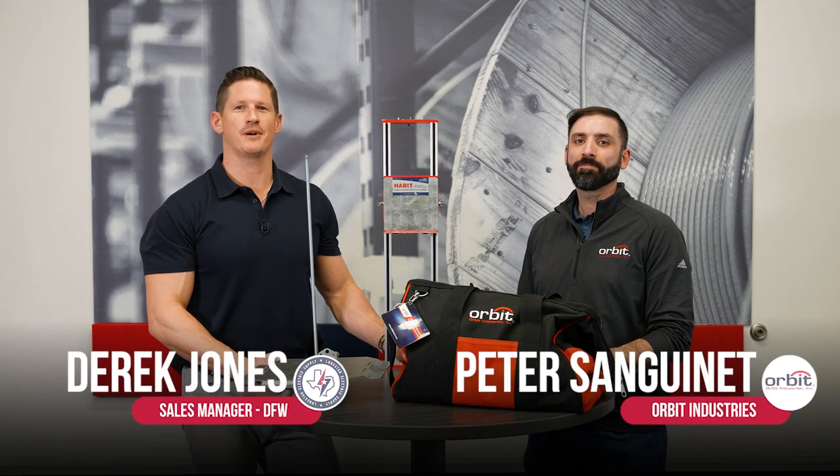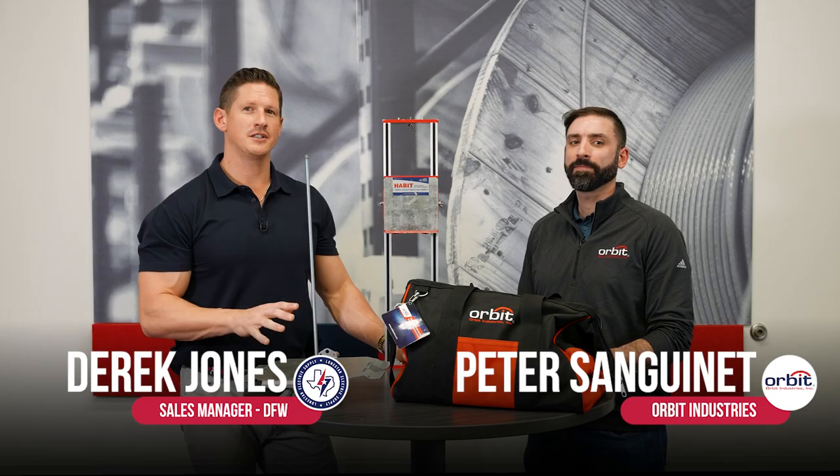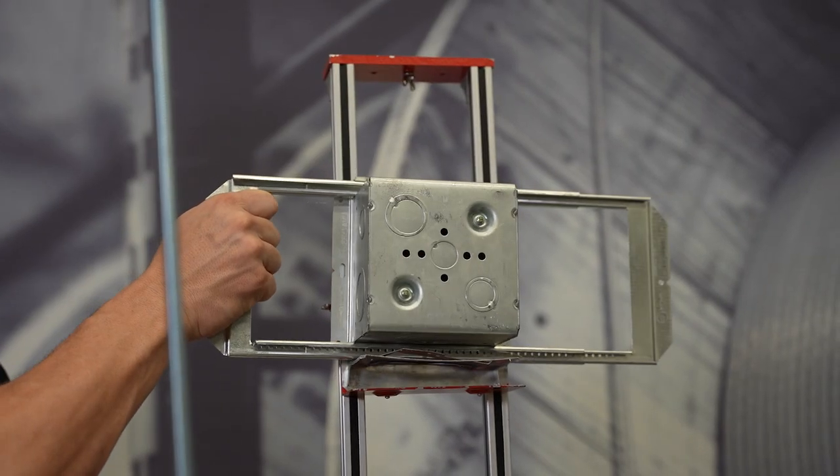Derek Jones here with Lone Star Electric Supply. I'm here with our Orbit rep, Peter, and we're here to talk to you about a few products from Orbit Industries that you may not have known about.